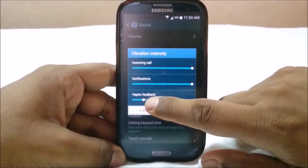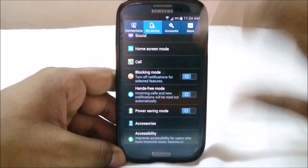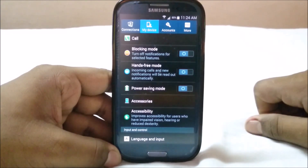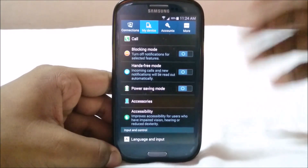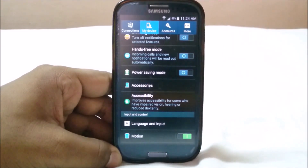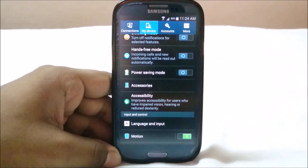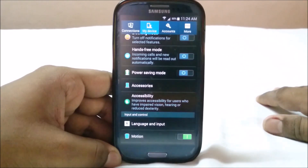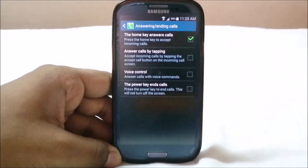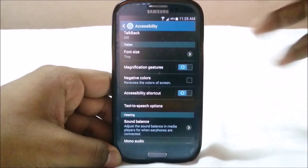Vibration intensity is controllable, which is something I'm sorely lacking on my device right now — it's available in the S3 by default. You do have blocking mode where you can turn off notifications for selected features. There's also hands-free mode and power saving — not the ultra power saving mode from the S5, but the standard S3 power saving mode. It does use the AMOLED screen, so darker colors help battery life. Accessibility options are really solid, including answering and ending calls by physical controls.